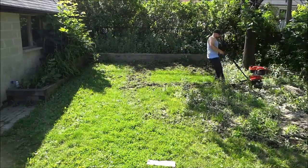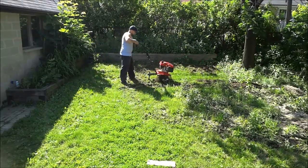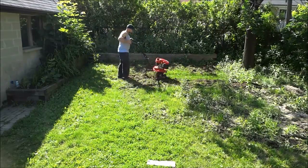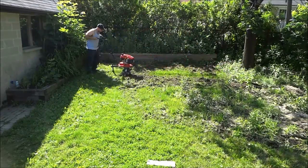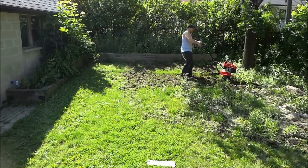But it did a really good job. You can see that I started off with all grass back there — well, not all grass — but on the left hand side of the screen it is all grass, and on the right hand side it's all disaster. But it was pretty cool because it really did the job fairly quickly.